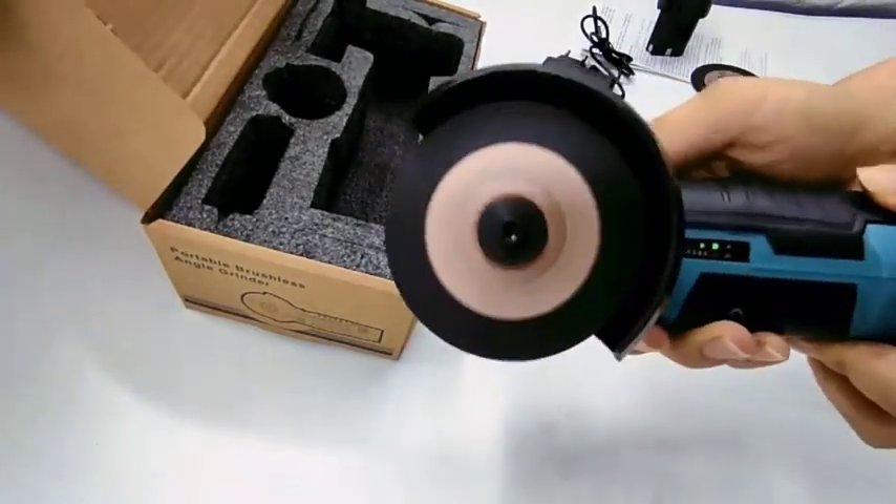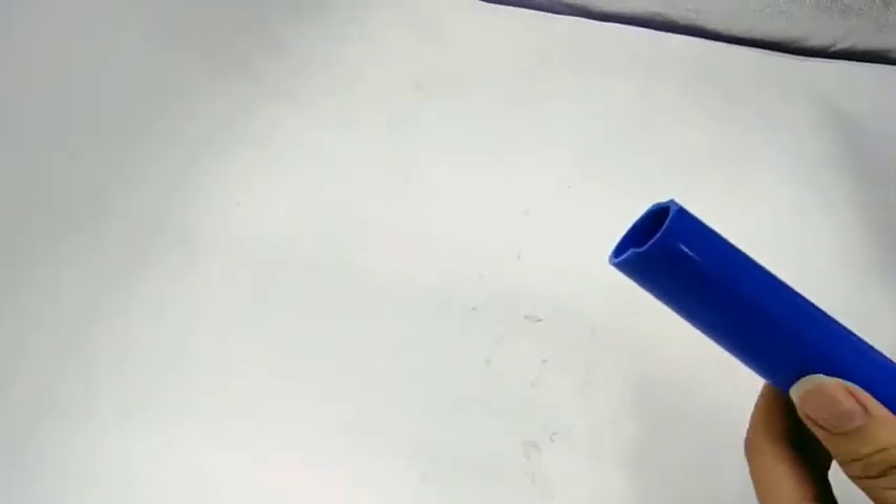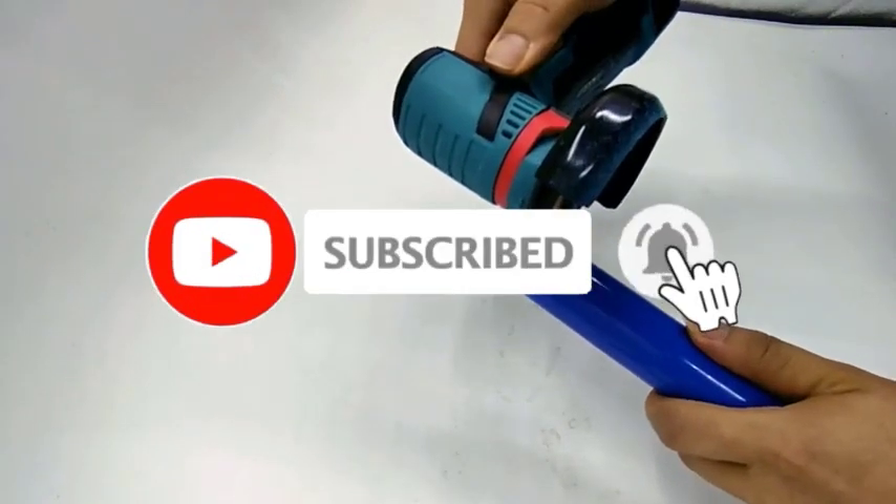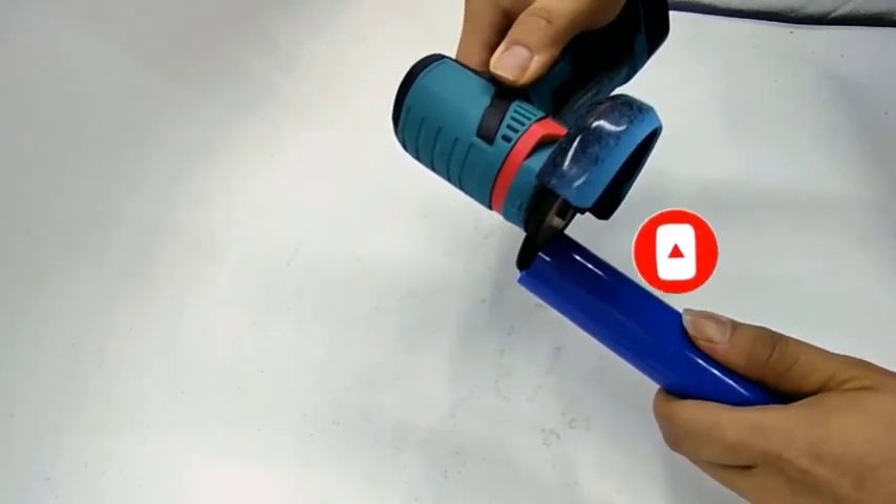For more information on the products, I've included links in the description box below, which are updated for the best prices. Like the video, comment, and don't forget to subscribe. Now, let's get started.